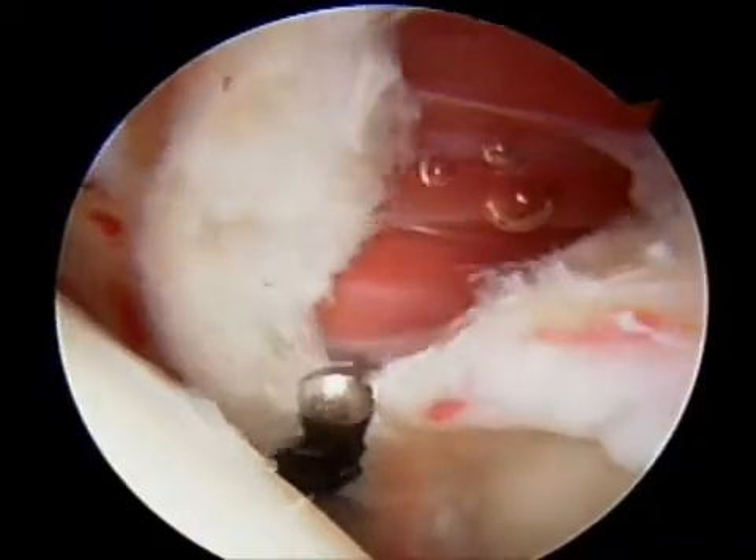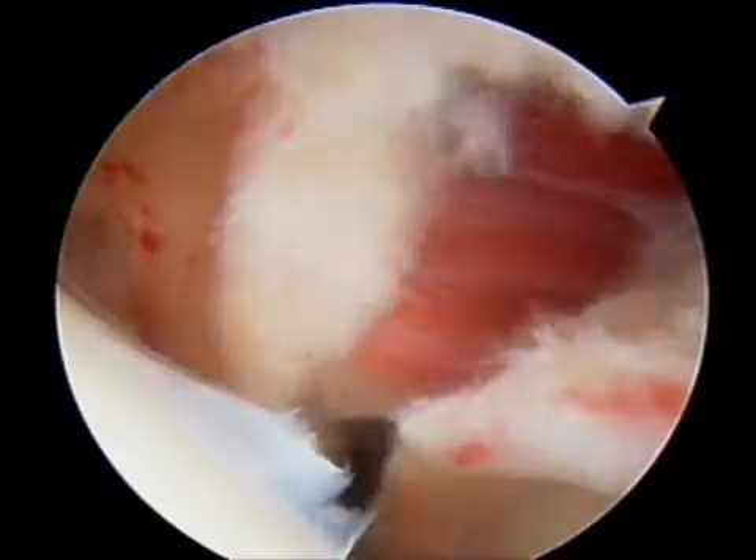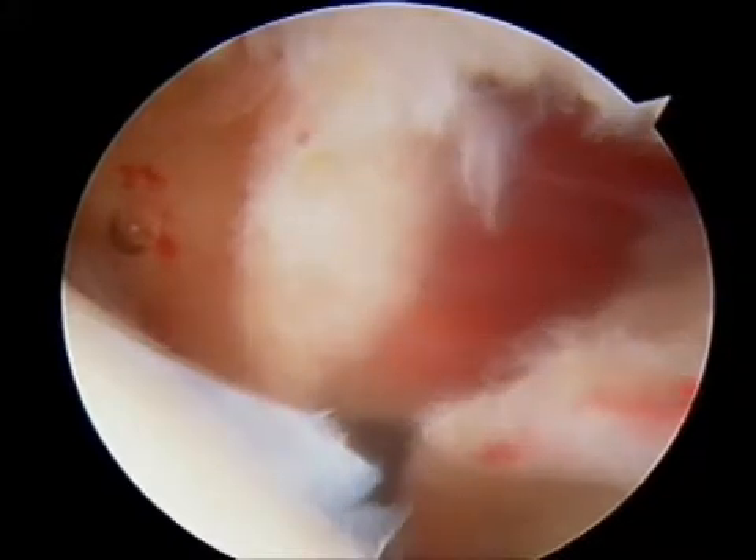This video shows the thickness of the ligaments towards the left side of the screen. The ligaments are normally only one millimeter thick.